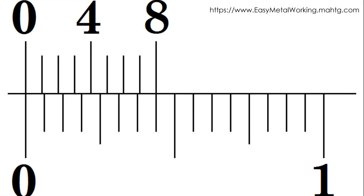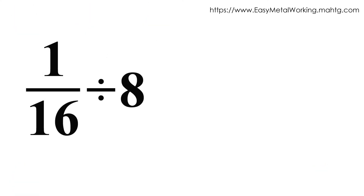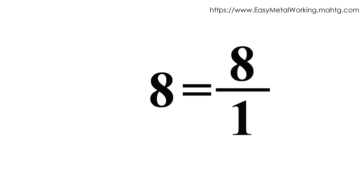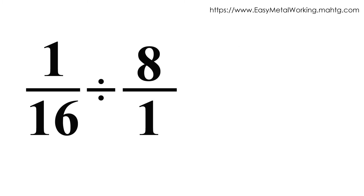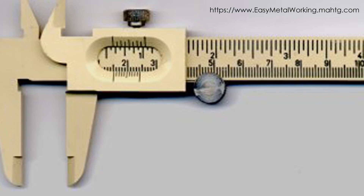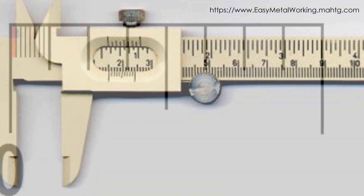The Vernier scale of the caliper divides a sixteenth into eight equal parts — this is 1/16 divided by 8. In order to divide a fraction by a whole number, we must convert the whole number to a fraction by giving it a denominator of 1. So eight equals eight over one. Now we can divide: one sixteenth divided by eight over one. We flip the second fraction — one sixteenth times one over eight — and multiply to get one over one hundred and twenty-eight. The smallest unit you can read on the Vernier scale of the caliper in inches is one hundred and twenty-eighth of an inch.